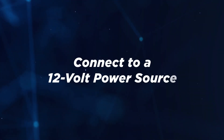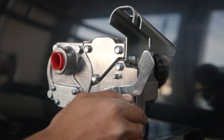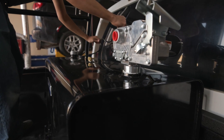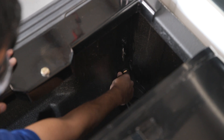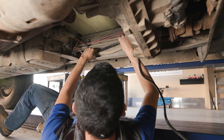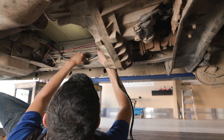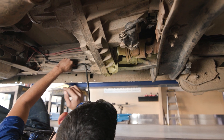We will now connect our pump to a 12-volt power source. Begin by verifying that the switch is in the off position. Then route the electrical harness to the source of the vehicle's power system. The best route is to find and follow the vehicle's main wiring harness. Be sure to support the wires as necessary and protect them from sharp edges, heat, or anything that could damage the wires.